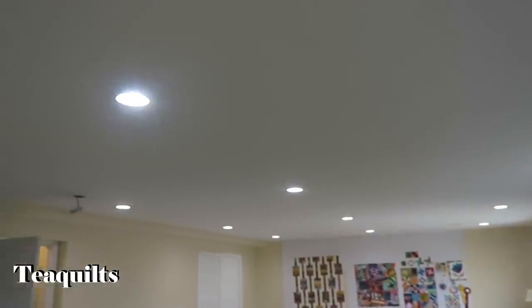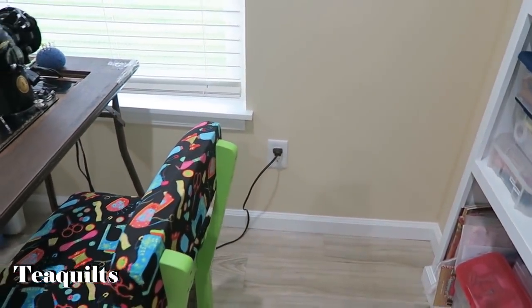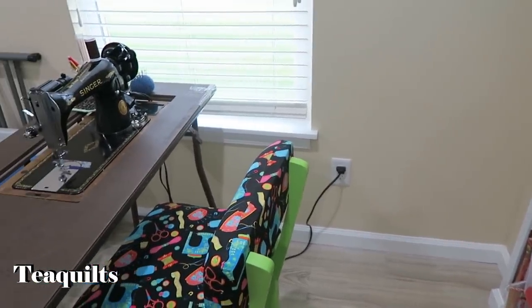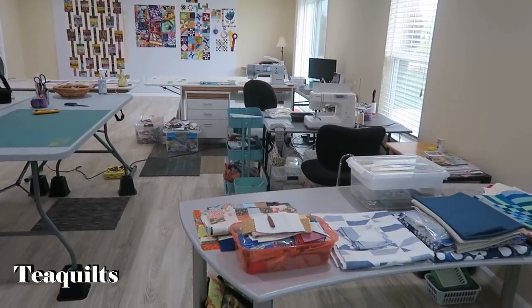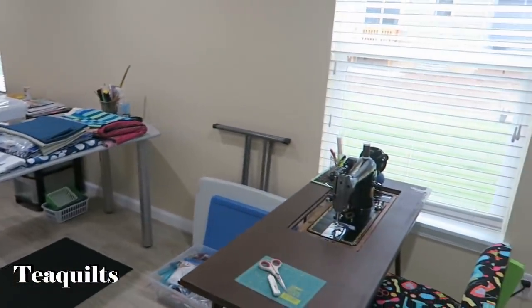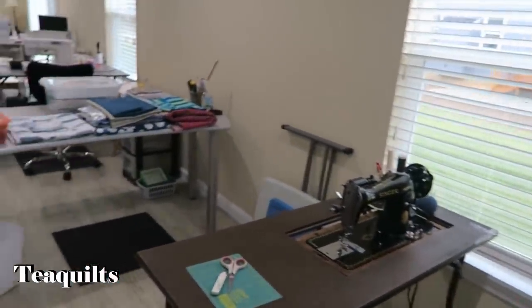They're all daylight so they're a white light. And then all the plugs have extra power. When they did the basement she asked for additional power, so Chris made sure that every plug was set up so she could hook up an iron and sewing machines, and he put in extra power, which was very nice.